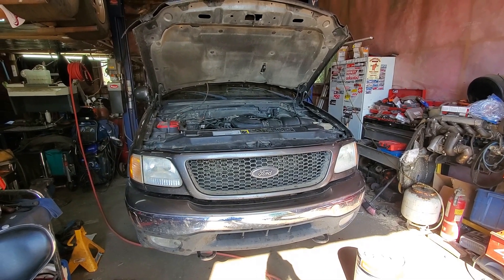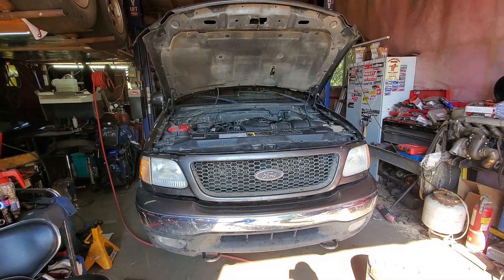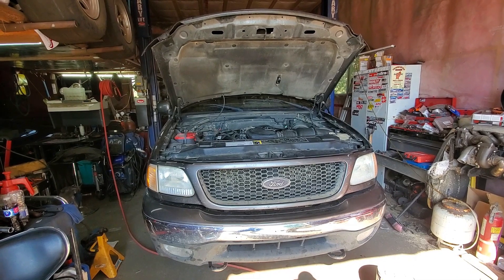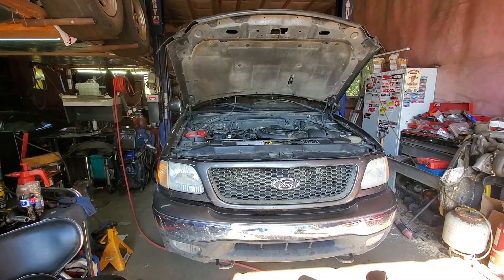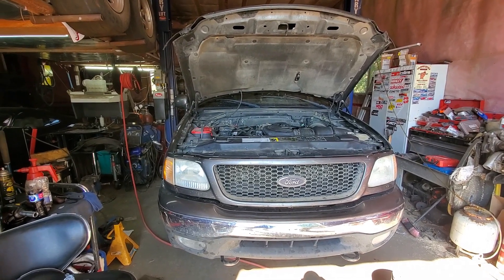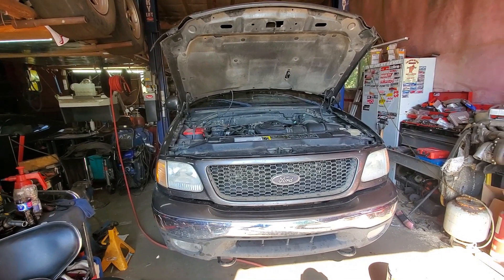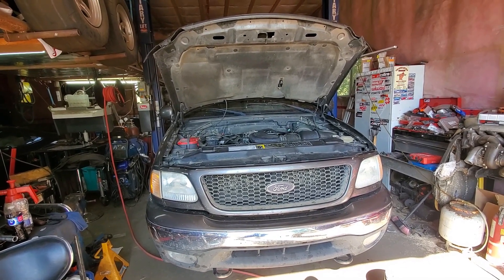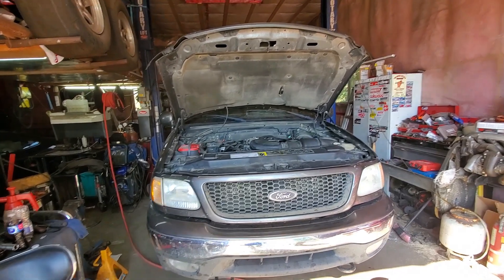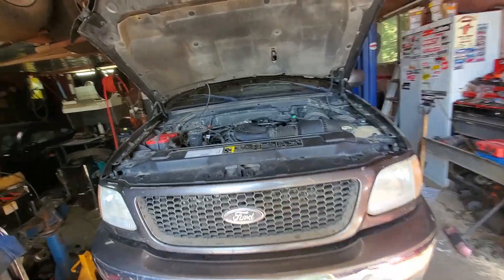Ford F-150 5.4 liter had a spark plug blow out. It was repaired by the customer, but the helicoil kit he put in had to be repaired again. We helped repair it again because there was an issue with it popping out, re-chased the thread holes, and put the helicoil thread repair kit back in. It lasted about a month and then it popped out again and did some damage to the cylinder head.